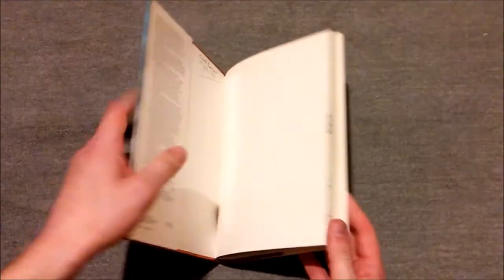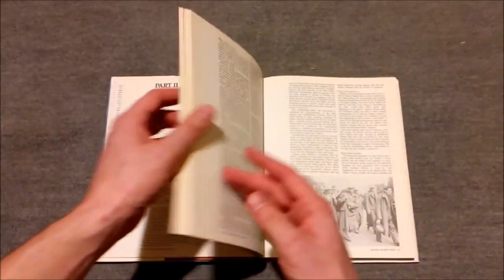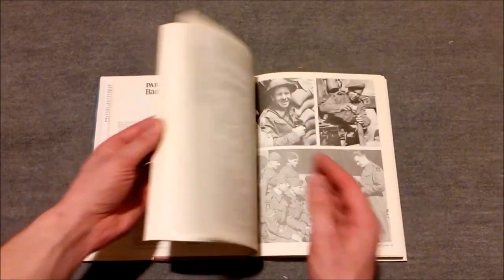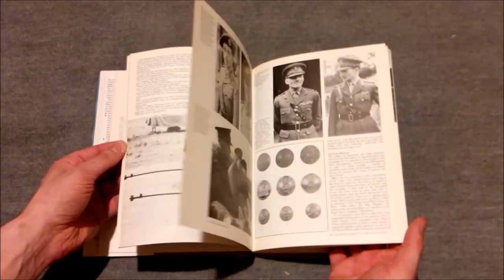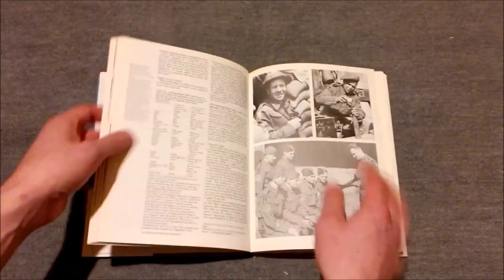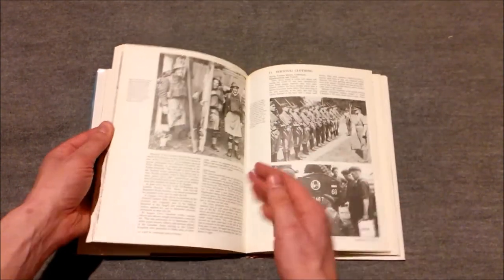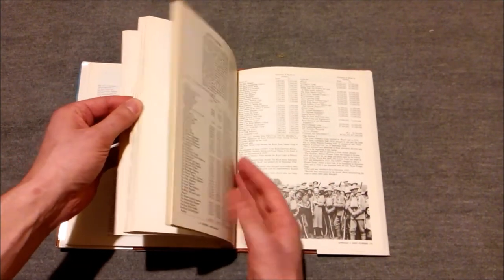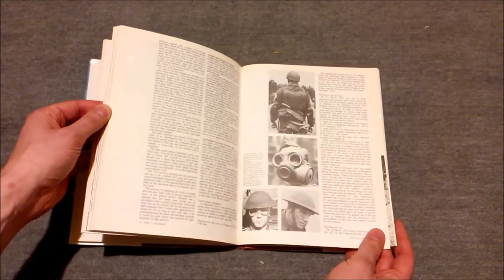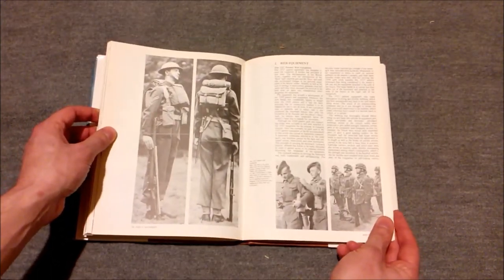It's an excellent reference book if you're looking for information on the British Army in this period. It covers badges and insignia through to specialist clothing. The front part of the book is primarily on insignia and so on, but towards the back we get on to specialist clothing — overalls, kilt aprons and things like this. There are helmet puggaree badges, and some information on anti-gas equipment as well. It really is an excellent reference book.